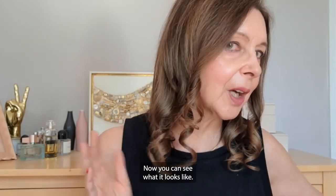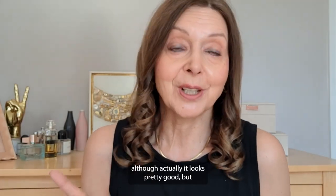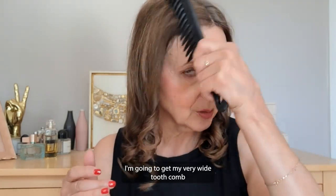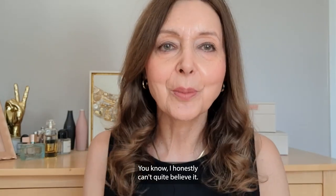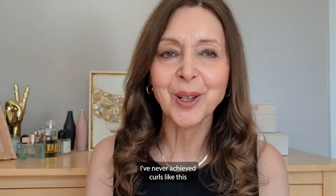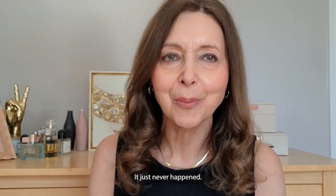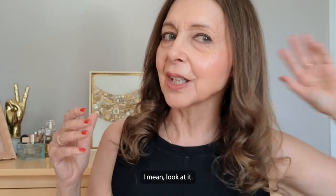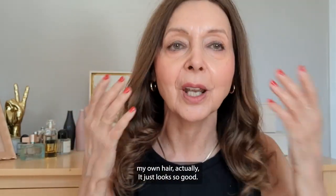Now you can see what it looks like — this isn't quite the finished look yet, although it actually looks pretty good. I'm going to get my very wide-tooth comb and just comb it through. I honestly can't quite believe it — I've never achieved curls like this with my tongs or straighteners. It just looks so gorgeous, I can hardly believe it's my own hair.